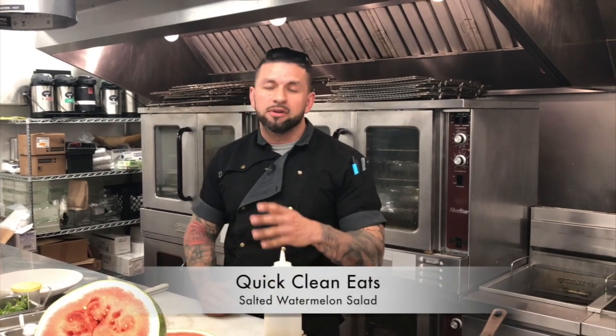Welcome to another episode of Quick Clean Eats. On today's episode we're going to be showing you a quick salad — salted watermelon with a little grilled shrimp on top. So stay tuned and I'll be showing you how to make that right away.